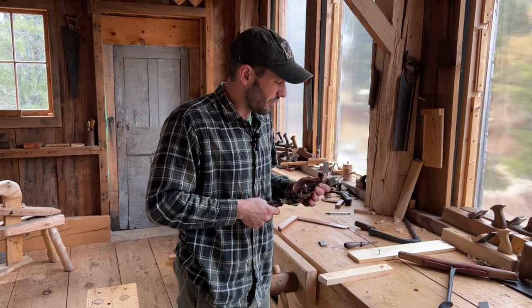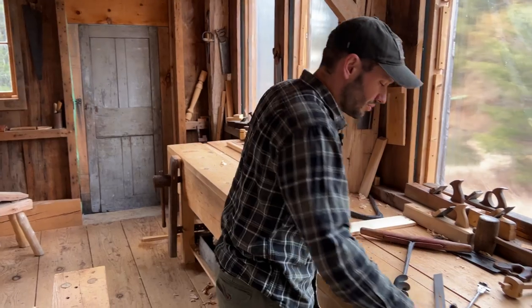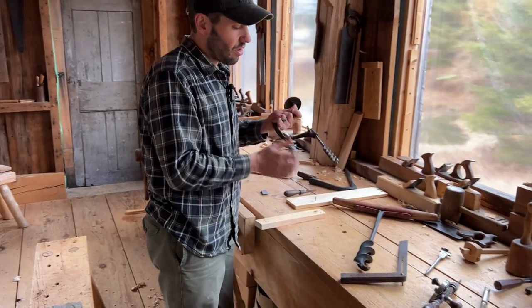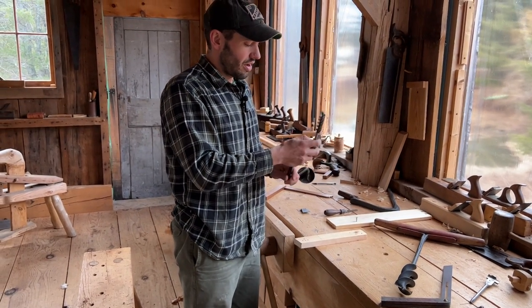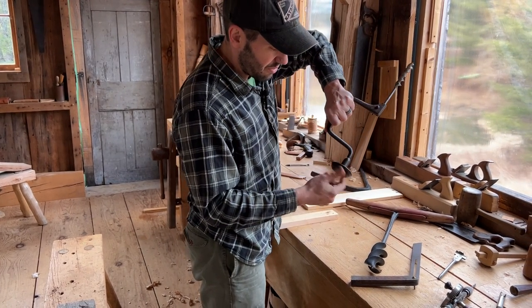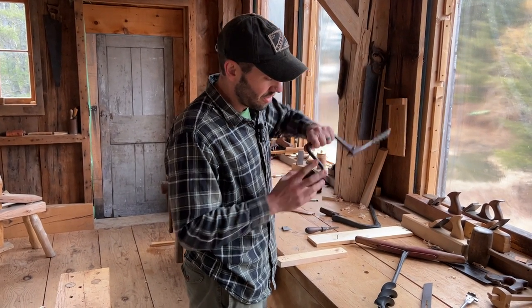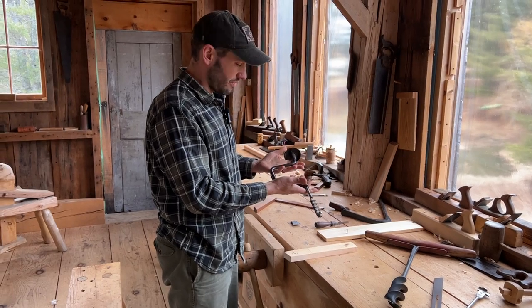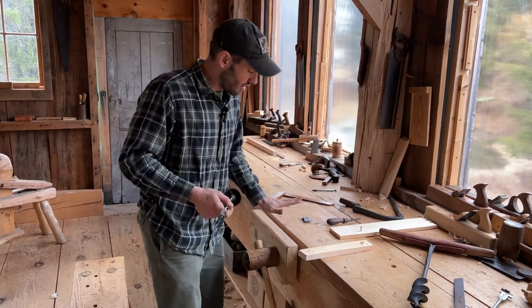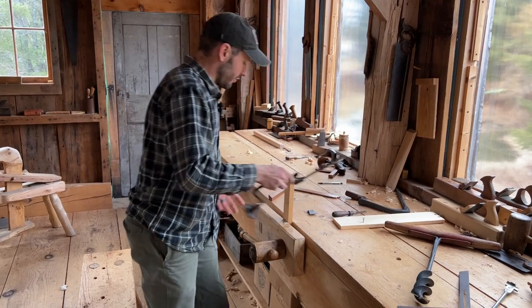But the egg beater works perfectly fine — I've just never become a huge fan of it. Moving up to the brace: we can now bore bigger holes. It's a simpler machine — you don't have all the moving parts. There's nothing really to grease except maybe the cap, every century or so. This is a very simple boring device.